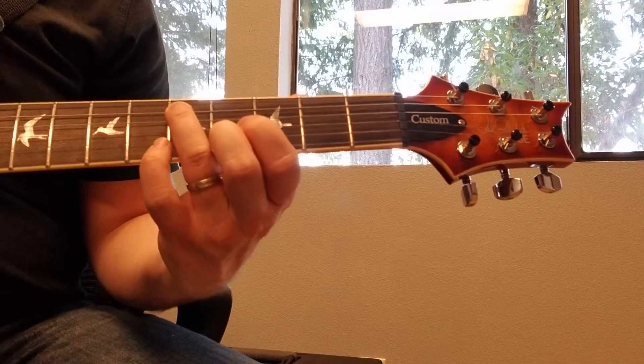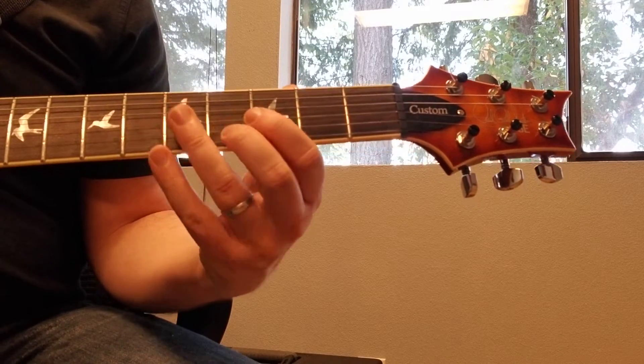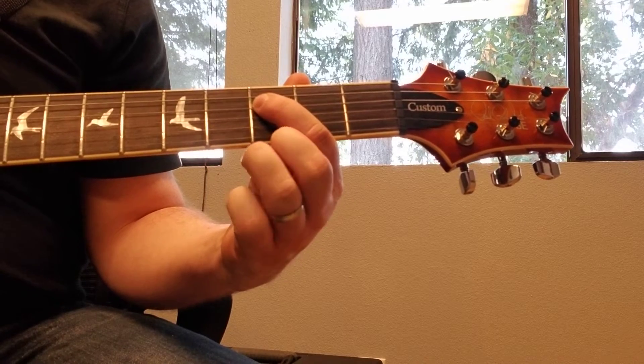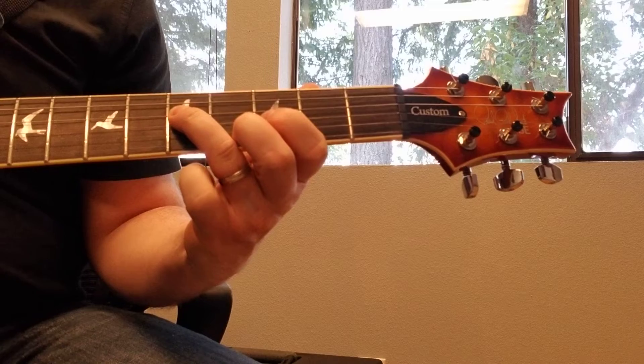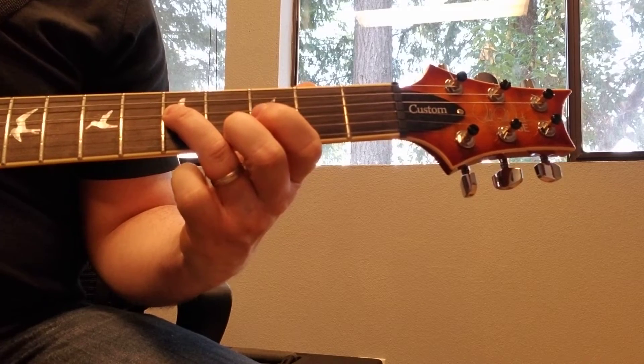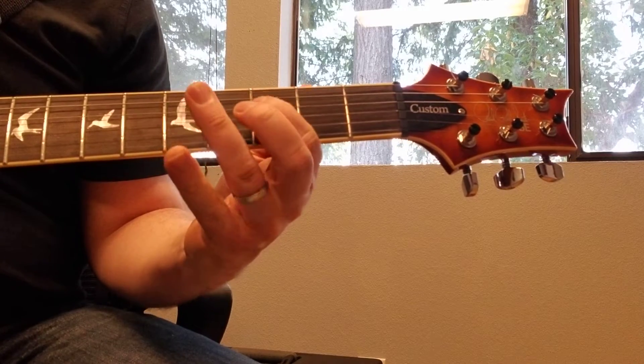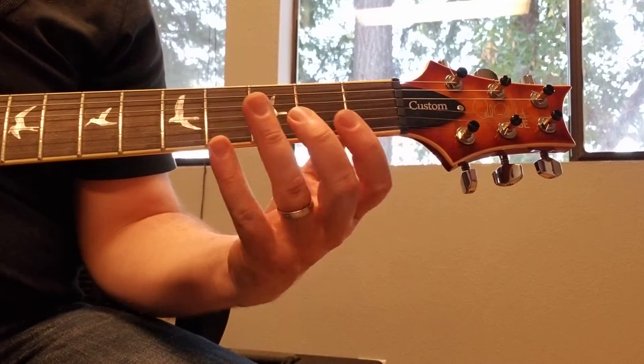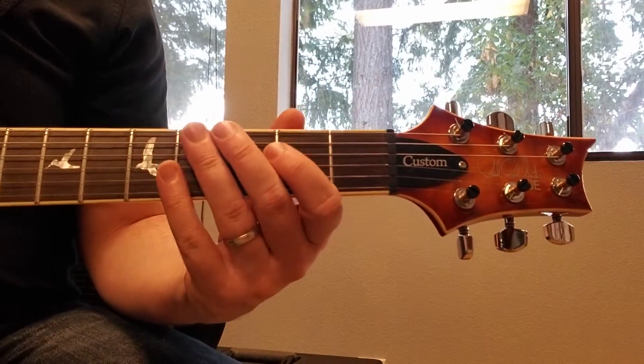Then we're going to go to the fourth string: third fret with the index and then fifth fret with the ring finger again. So the whole riff is played with your index and ring fingers. Here's how it goes again, played nice and slow.